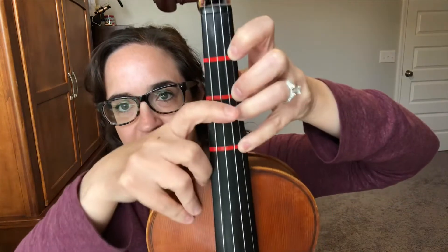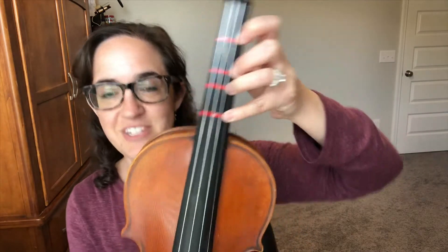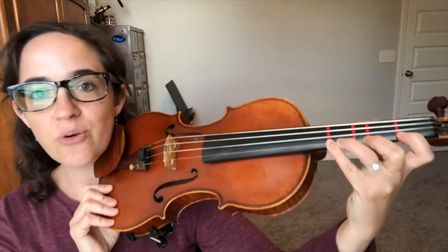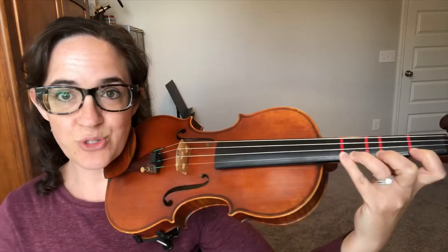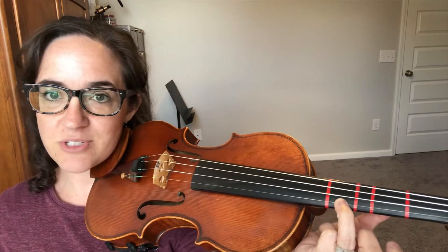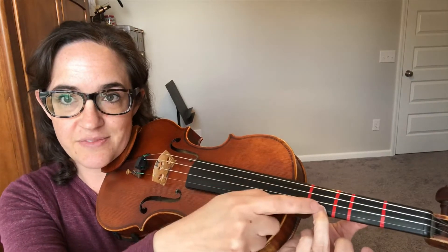We have to change this A-natural into an A-sharp, so we have to raise the pitch up, which means we have to bring our finger closer to our nose to make it sharp. You could think of it as putting your third finger right next to where your fourth finger is, or putting it right in the middle between your A-natural tape and your B-natural tape. This is where A-sharp lives.